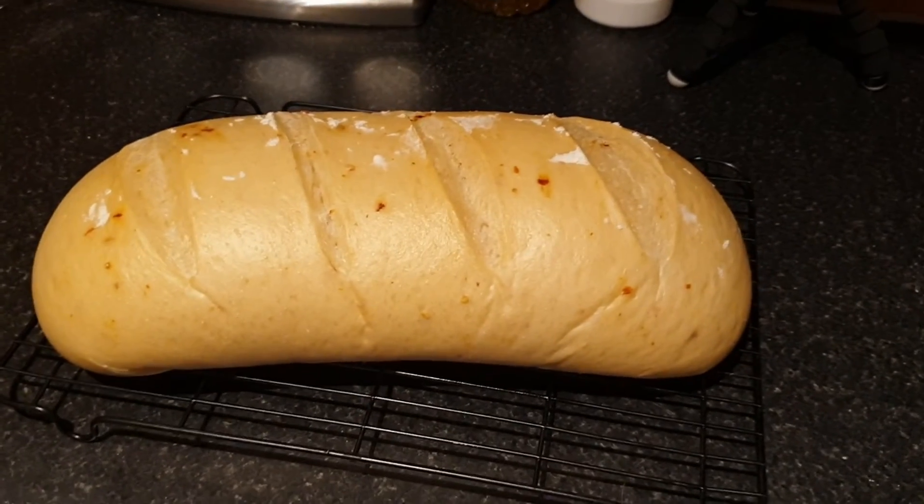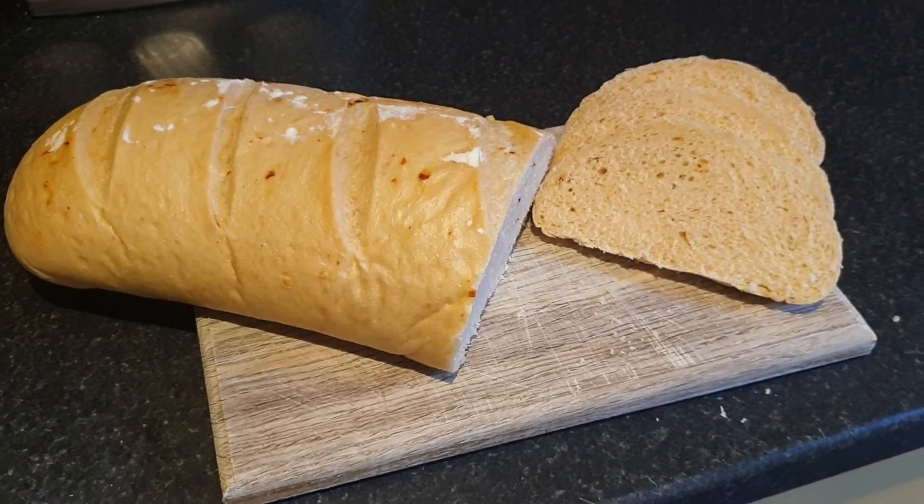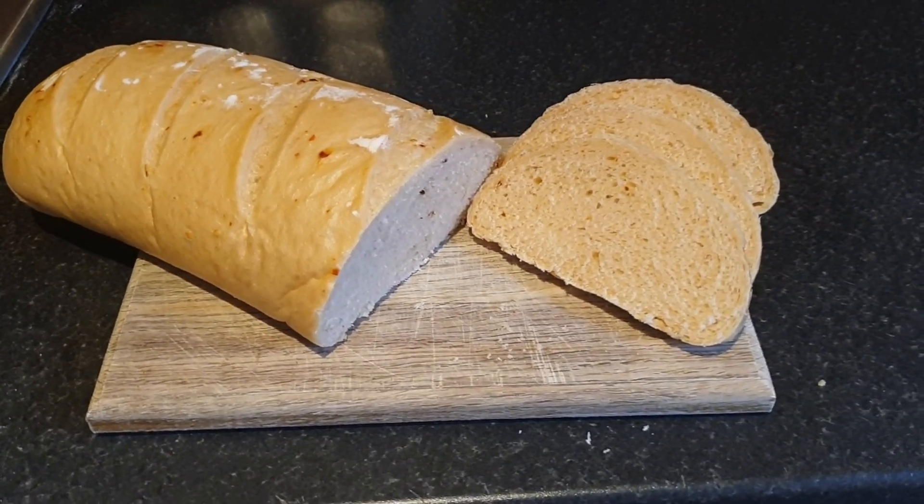Take it out of the oven and give it a tap on the bottom to check if it's done — it should sound hollow. If it does sound hollow, stick it on a wire rack and let it cool. If not, stick it back in the oven for 5 minutes and you should be good. Either way, once it's nice and cool, you can cut it open and enjoy.